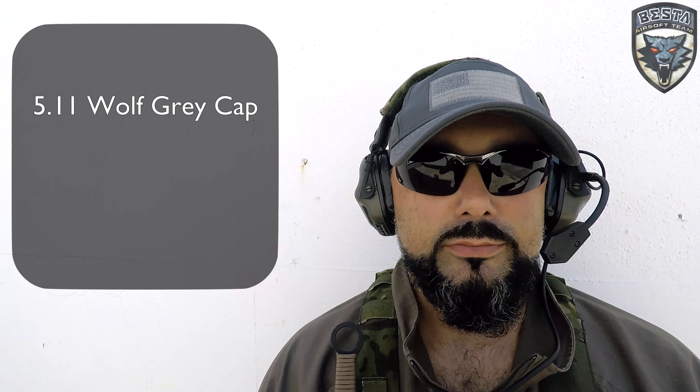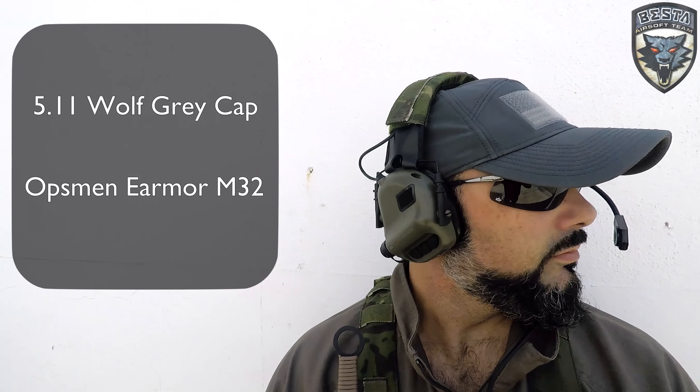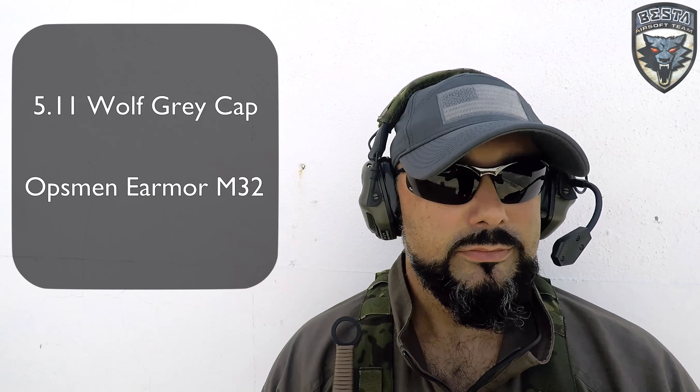Starting from the top, I'm running a wolf grey baseball cap from 5.11, because again it's too hot to wear a helmet. And I'm wearing an Opsman Earmor M32 com set with a Multicom Tropic cover.